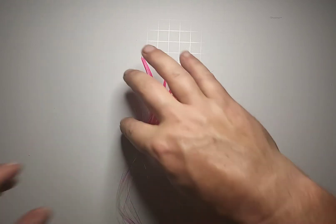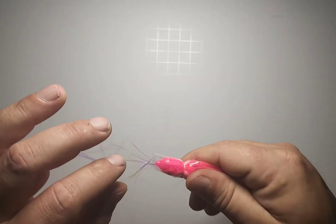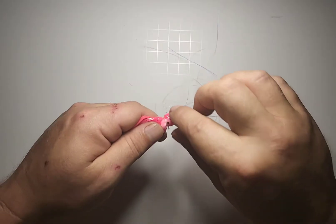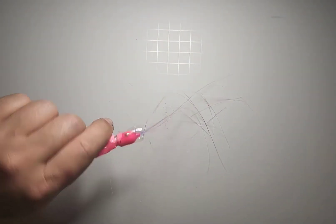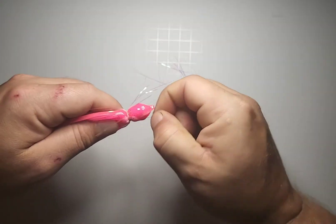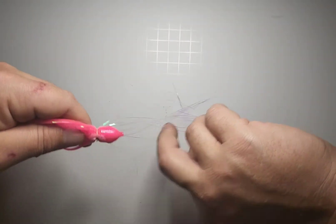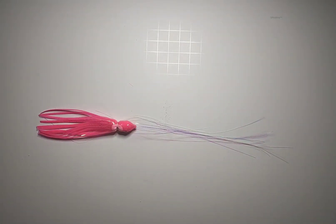Now you can remove your tape because your wax line is holding. This part could be a little tricky because sometimes you over-stick your tape. Off camera I cut a little slit in the tape to help me get it off without tearing the mylar too bad. There we go — the mylar is now attached to the sea witch head and squid skirt.